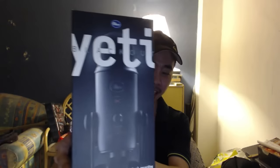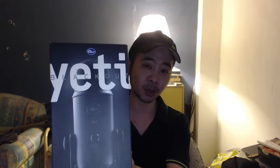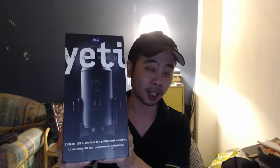So I bought this mic — the Blue Yeti. I think you've seen it somewhere in my videos. A friend of mine used it, and I've been wanting to buy this thing for a long time already, and I finally decided to buy it.